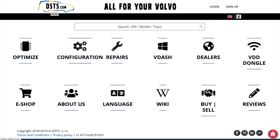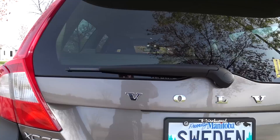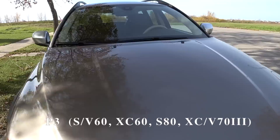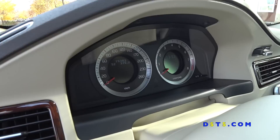Welcome back and thank you for joining me. Thanks to d5t5.com and VIDash — these guys are awesome. Through this website and VIDash I was able to install the TFT cluster on my 2009 Volvo XC70 T6. This is the Polestar TFT retrofit, which will work on the P3 platform: S60, V60, XC60, S80, XC70, and V70. If you own one of these Volvos, you're able to update your old analog cluster to the new TFT panel.